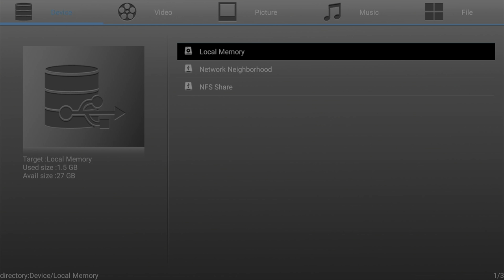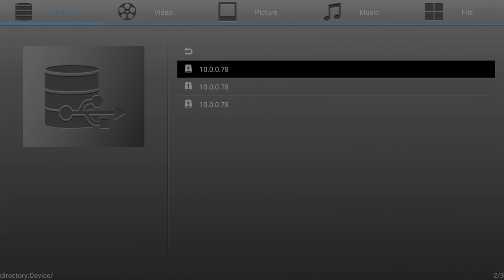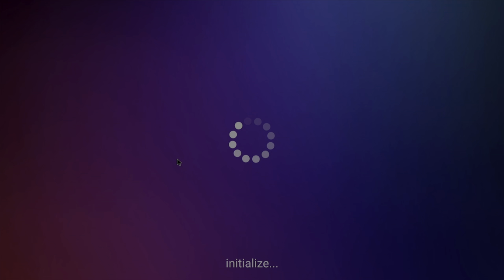We also have a USB connection so we can connect local media and that gives us the option to play back videos or MP3s directly from a thumb drive. We can also connect to a shared network drive, so there are all kinds of other ways of playing media on the MAGA Box.